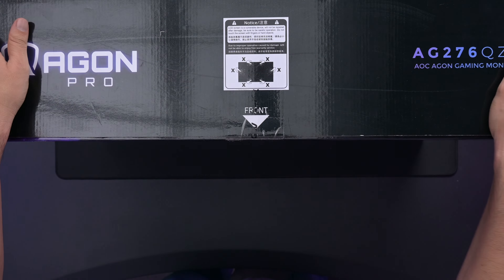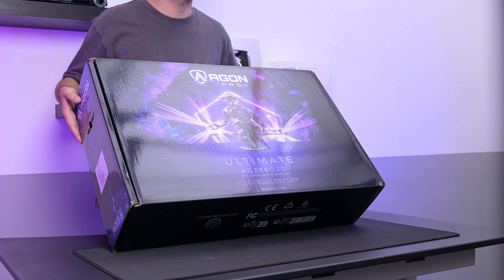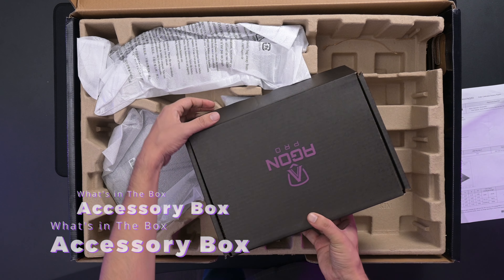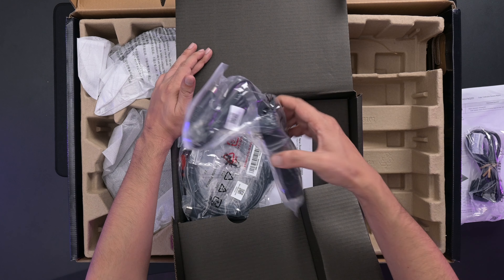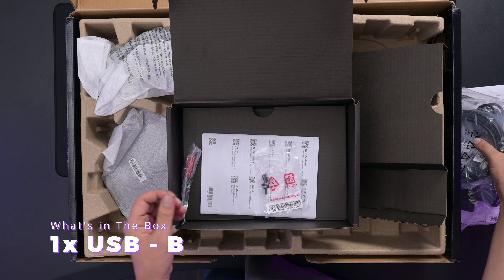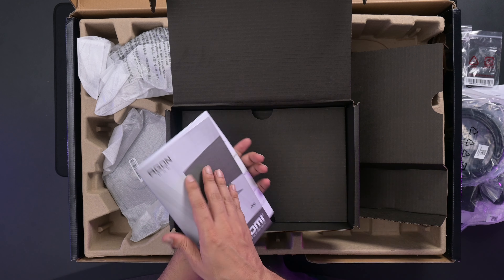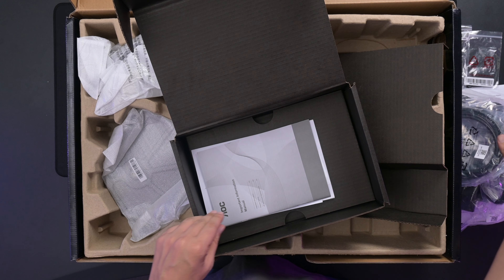First thing first, be very careful and follow the instructions when taking out the monitor from the box. So first we have the accessories box — let me open this for you guys. We have your power cable, a power brick, one HDMI cable, one DisplayPort cable, and one USB Type-B cable, which always comes with these Pro series monitors. We also have a screwdriver, some screws, your manual, and a quick start guide.